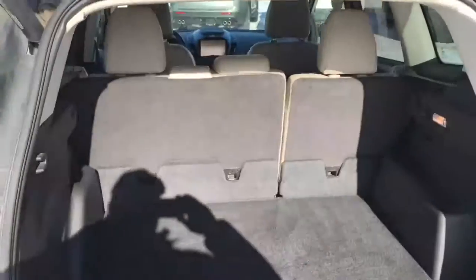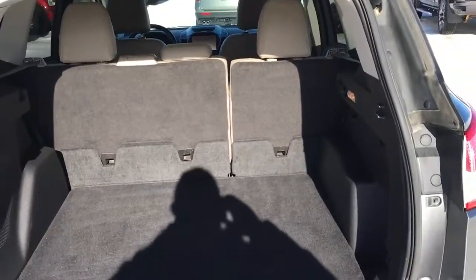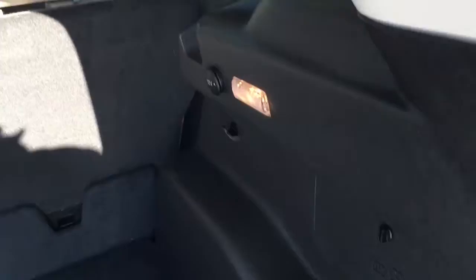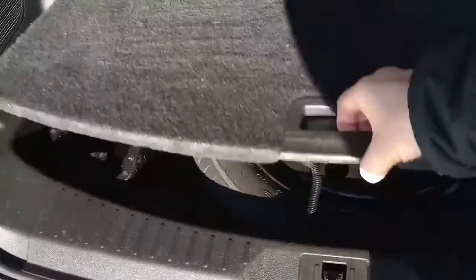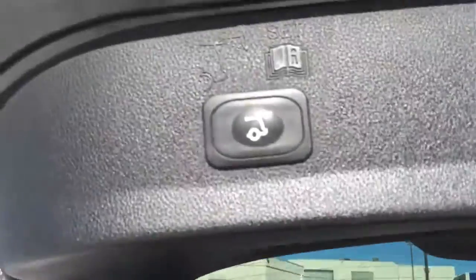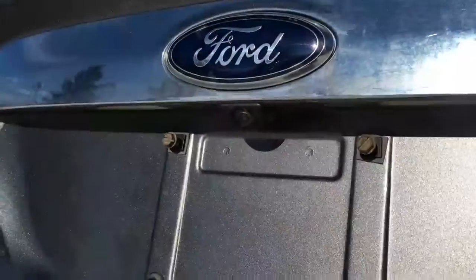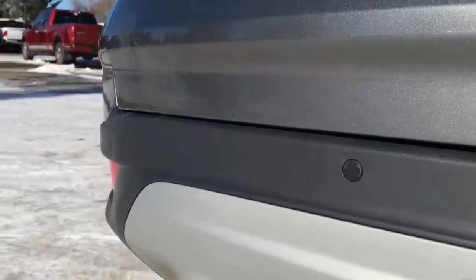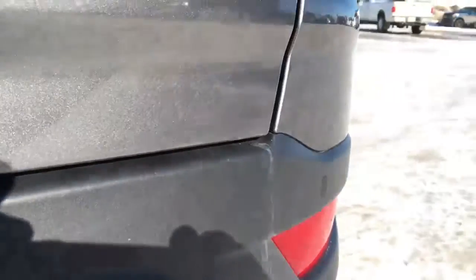It does have carpeted floor mats. Up top there are chrome roof rails. In back there's plenty of room for your day-to-days as well as all your getaways. On the right-hand side we have a cargo light and a 12-volt DC power outlet. Underneath, we do have a temporary spare tire, and to close your lift gate there's a button right there.